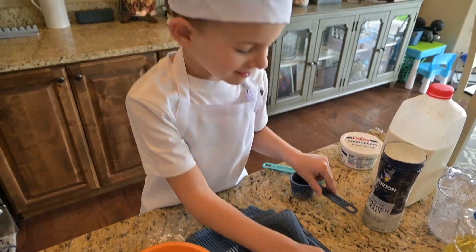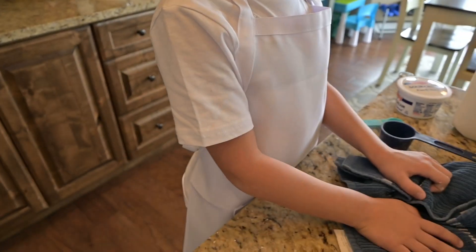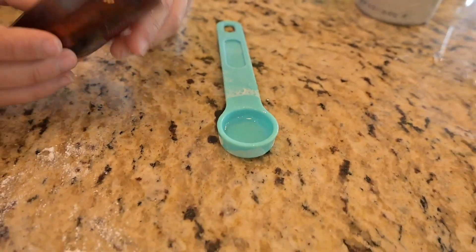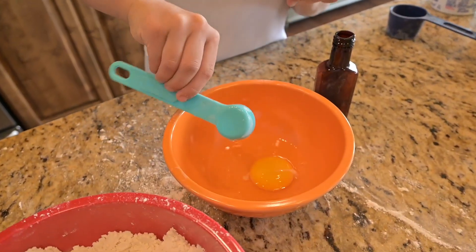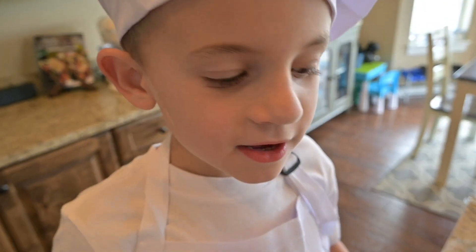Ew, it smells. Ew. I'll put this right here just in case I spill it again. No, no, we need the rest — we need to fill that whole thing up. Perfect, just enough left. Time for me to mix it up.